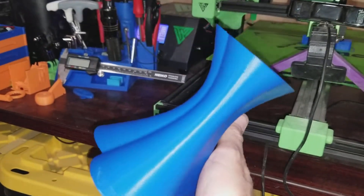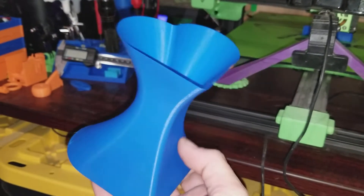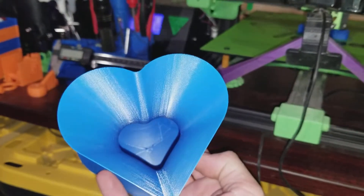I'm really happy with it. That was after some tweaks to the slicer settings, so it made a huge difference.